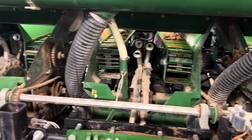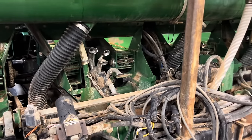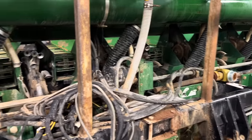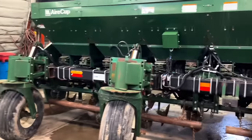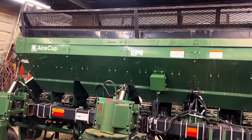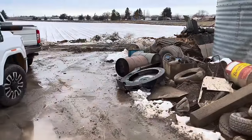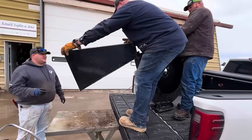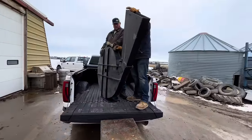That fan produces suction which sucks the seed potato onto a little cup here, and then there's another fan on the other side that blows it off. Down in the bottom it blows air out to drop the seed piece off. But if your fans are worn out, you don't get enough suction to hold the seed piece to the cup, and then it doesn't work — you drop seed off. So we've got to replace the fan. We weren't planning on running these planters this year, but we weren't able to get two new ones. We are getting one new one, so we've got to run this one. This one over here we're probably going to trade in — this is our oldest one.